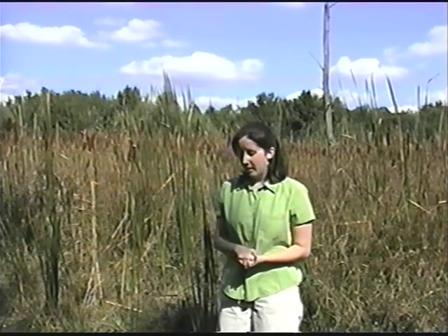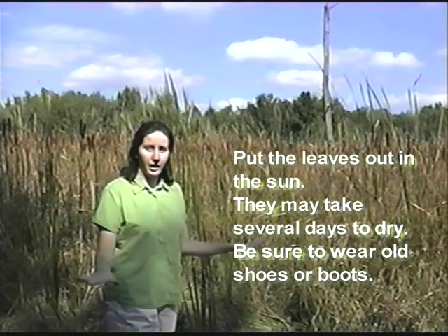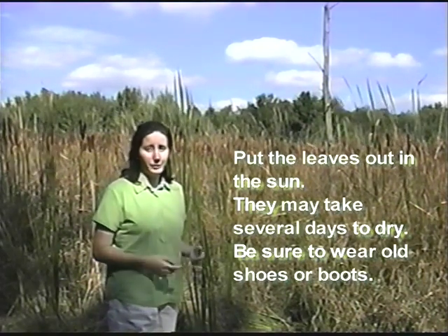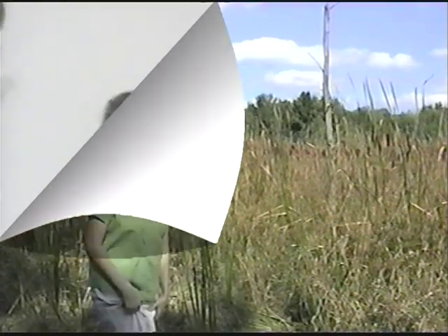I'm going to be cutting down as many cattail leaves as I need to make my mat, because the more leaves you have, the longer the mat can be. Maybe I'll collect a good-sized bundle of about a hundred leaves today. After you think you've collected enough leaves, you want to lay them out on the ground on sunny days so that they can dry. This may take quite a while because this is a marshy area. Also remember when you're coming out to collect cattails, make sure you wear old clothes and definitely old shoes.